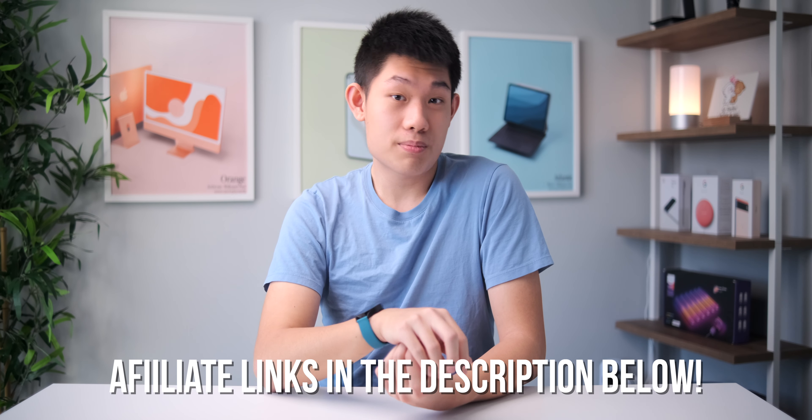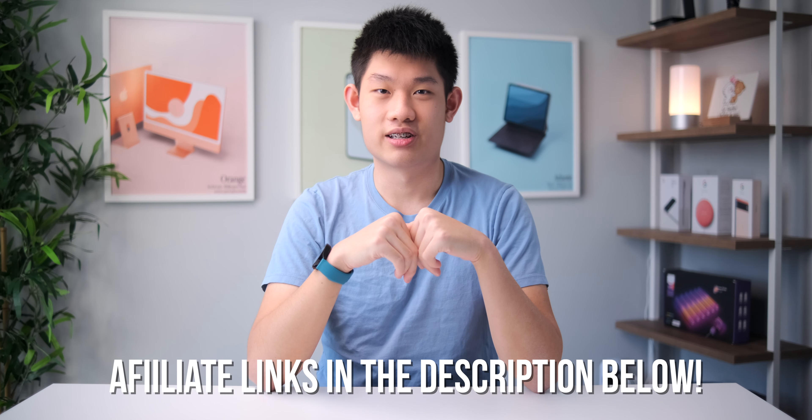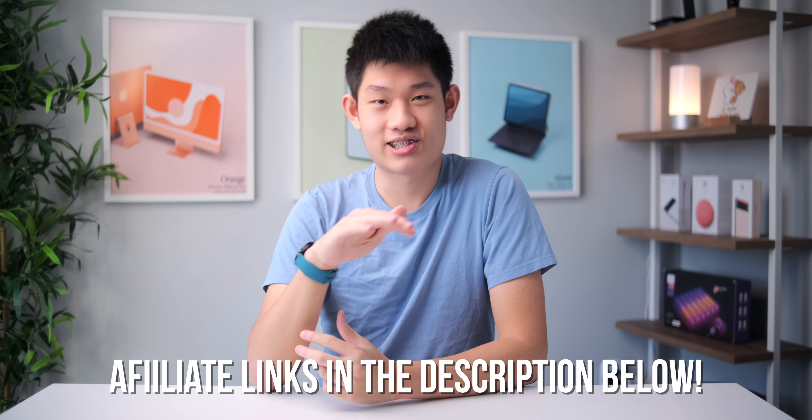Hey guys, it's the start of the new year which means it's time for a new desk setup refresh. Over the holidays I've upgraded a lot of gear to help my workflow and I'm pretty happy with the end result. I use my desk pretty much all day for university work, entertainment, and making YouTube videos. Affiliate links for all the products mentioned will be down in the description — they really help out the channel at no extra cost to you.